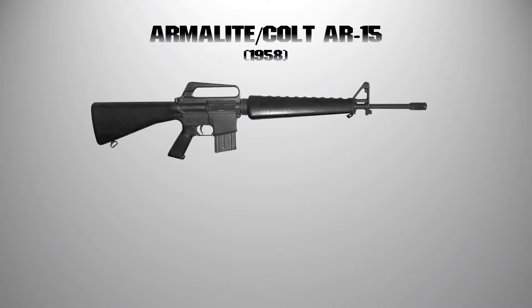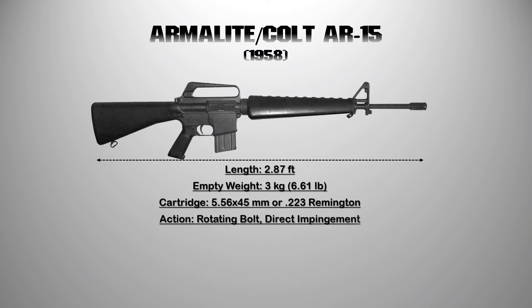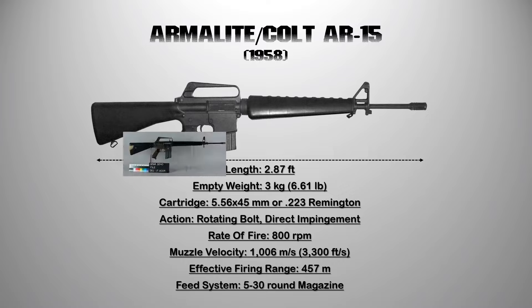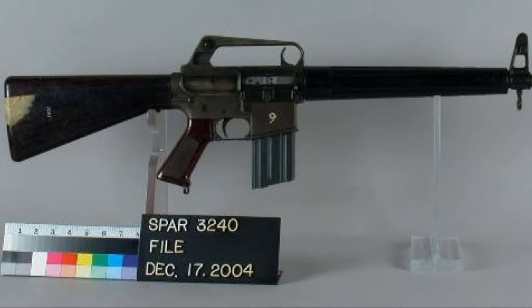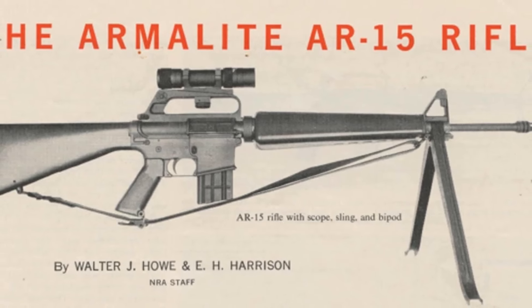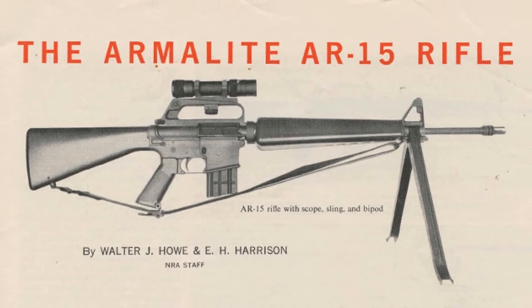2. The Colt AR-15. In 1957, the basic AR-10 design was rescaled and substantially modified to accommodate the .223 Remington cartridge and given the designation Armalite AR-15. The overall length of the AR-15 is shorter than its predecessor. The AR-15 is a select-fire, gas-operated, air-cooled, magazine-fed rifle designed to be lightweight and to fire a new high-velocity, small-caliber cartridge to allow infantrymen to carry more ammunition.